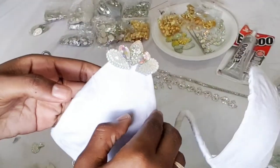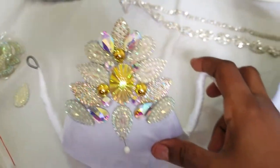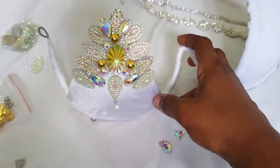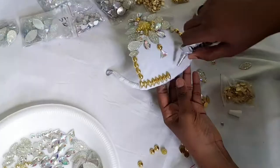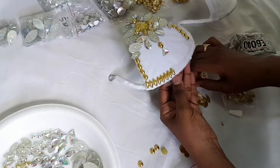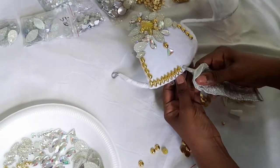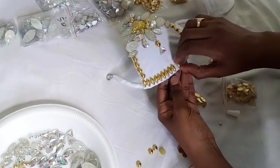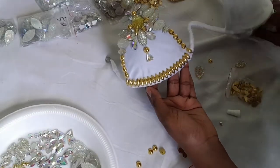Now it's time to start adding on gems and rhinestones. My customer wanted white and gold, so that's the theme I was going for. I always try adding on different gems and see how it looks before I glue them down. The borders also need gems on them to have that finished look.